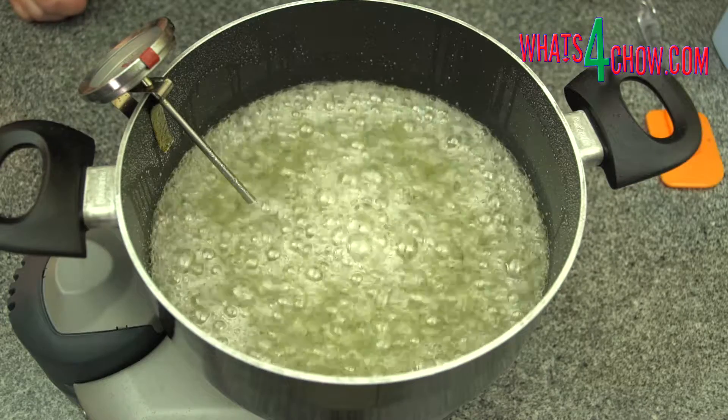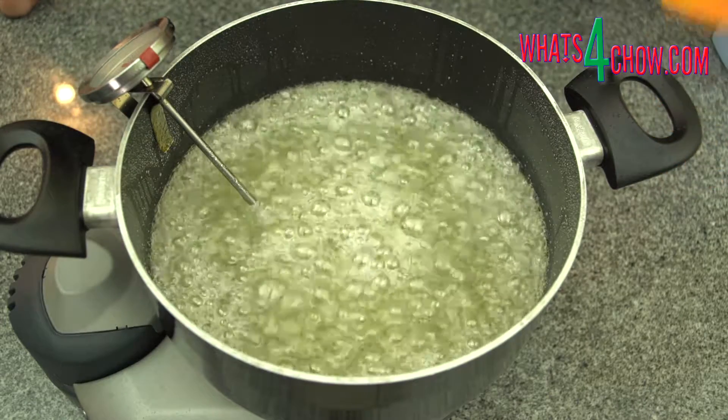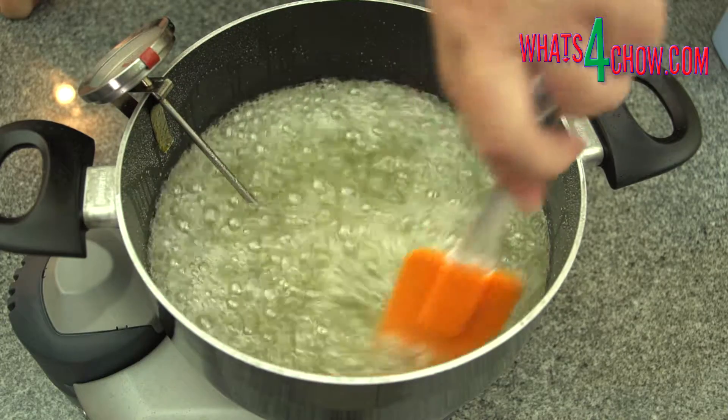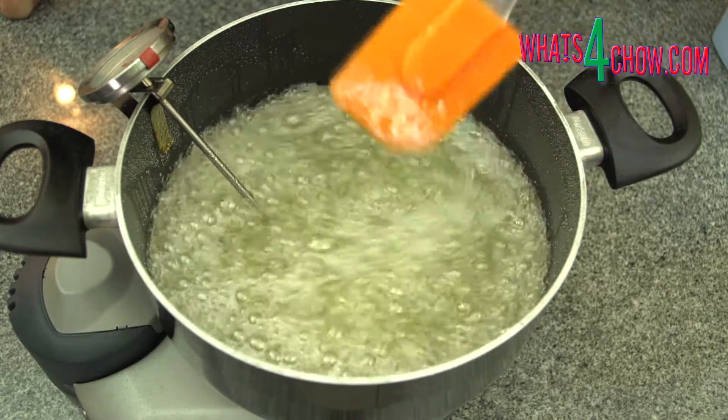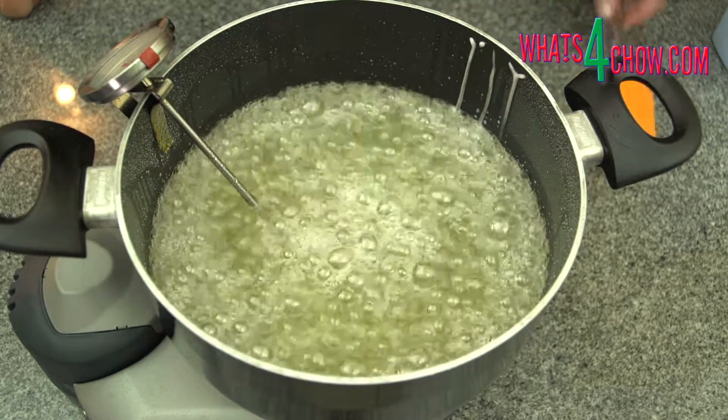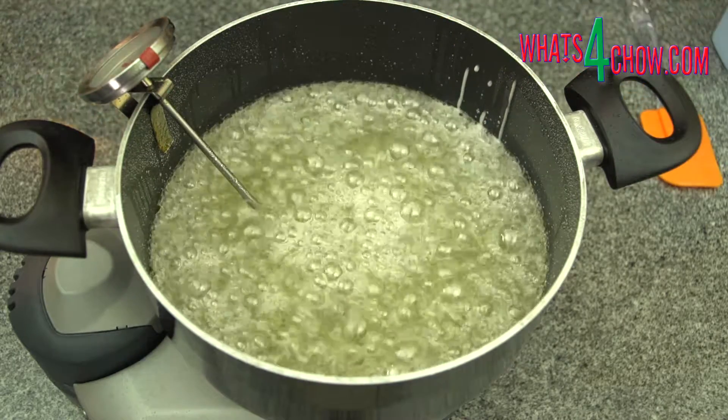While you wait for the target temperature, fill a small jug with water at room temperature. It is important that the syrup does not spike over 135 celsius or 275 fahrenheit or the process will be ruined. Adding small amounts of water will keep the temperature in check.